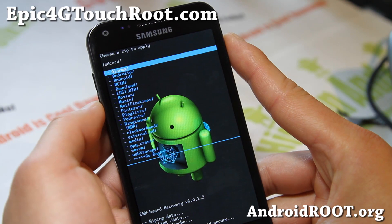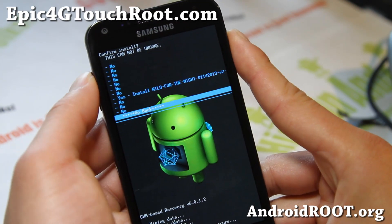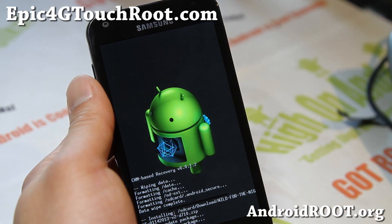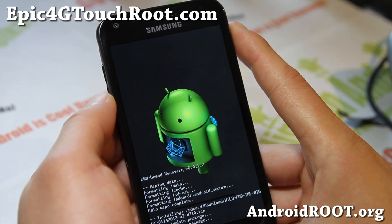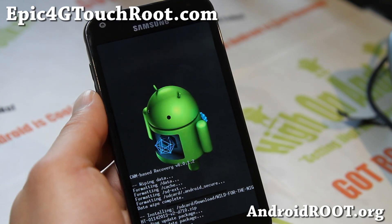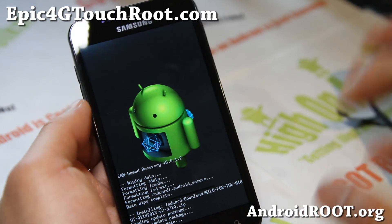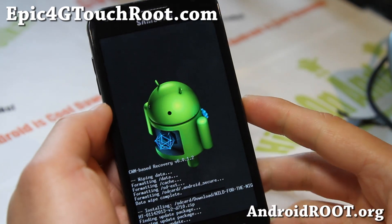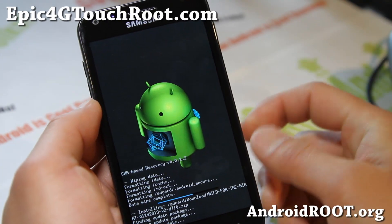Install zip from SD card, choose zip from SD card, go to the download folder or wherever you put the files. The actual ROM is the nightly build. Say yes. This should take maybe 10 seconds. Then we're gonna install the Google Apps for Android 4.2.1. I always put the link to the XDA thread if you want to check it out and donate. I only post the version I use, because sometimes with different versions it can have different features. Just in case you have trouble with newer versions, you can always go check out the newest version on the XDA thread.